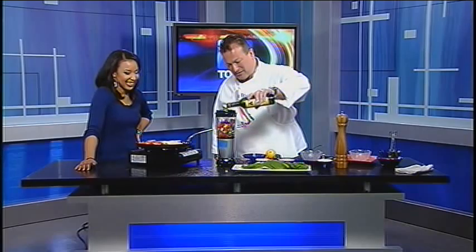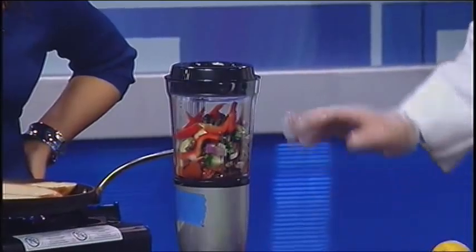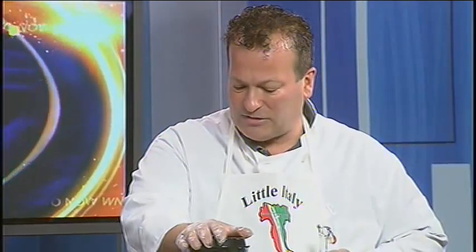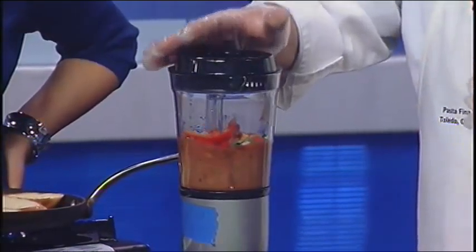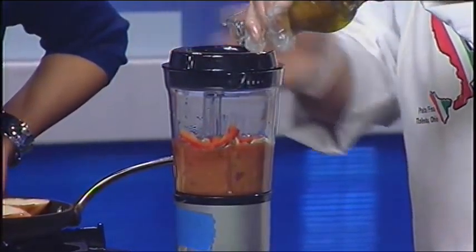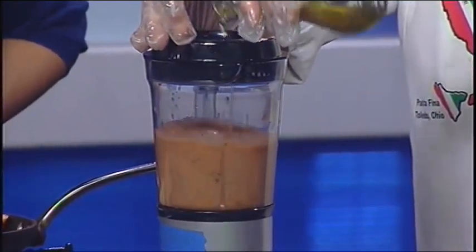I've got my vegetables in here. I'm going to put a little bit of aged balsamic in here. So we're going to start processing — what you want to do is pulse it and let it chop. You don't want to do it so it's too fine; you want to have a little bit of chunkiness and body to it. Add a little bit more oil to it.